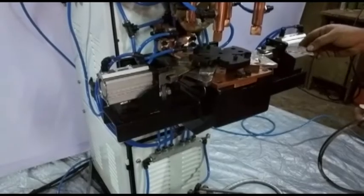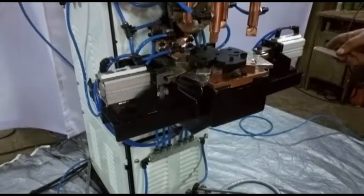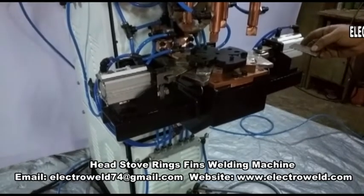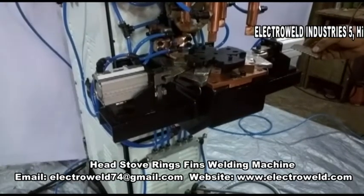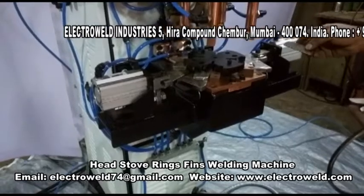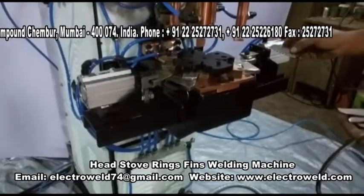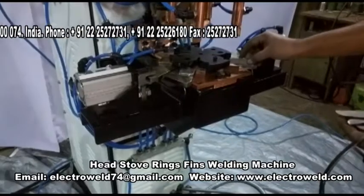This is a 75 kVA overhead spot cam position welder for welding gas tow rings with the rips. After adjusting the parameters like current, pressure, and weld timing, you put the rips inside the fixture one by one.